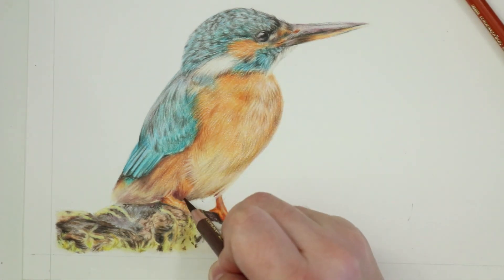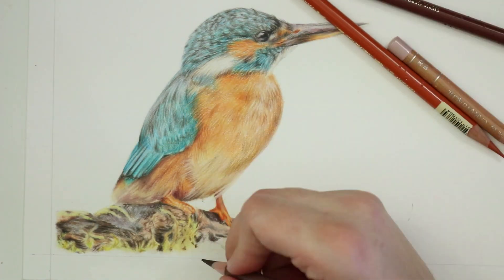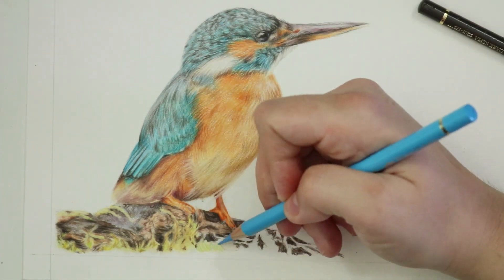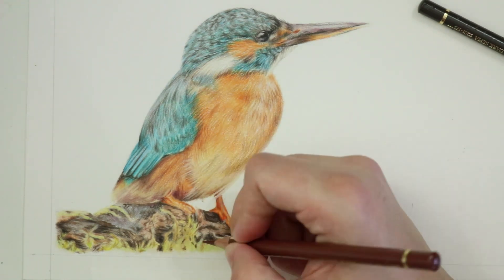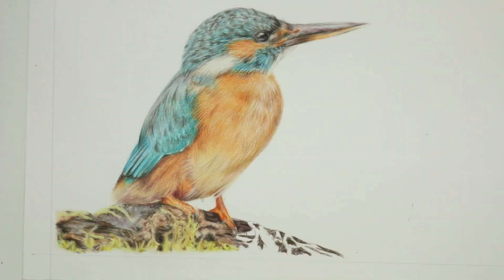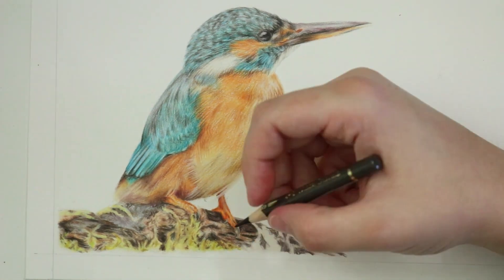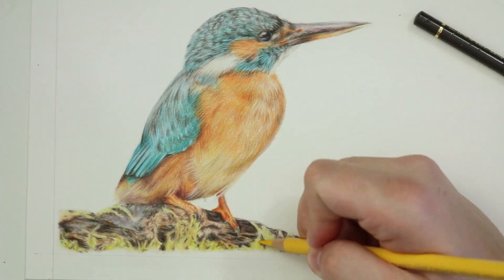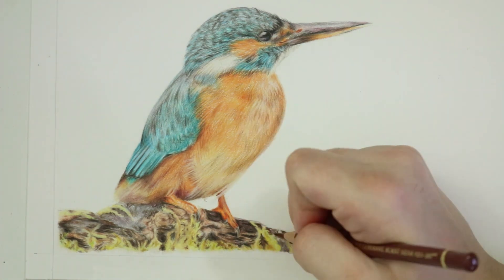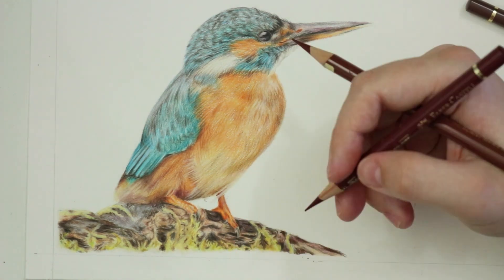To create that grainy wood texture I went in with a sharp dark sepia Polychromos pencil and just gently added in some really tiny lines to create the illusion of grain. If you study wood grain, you'll notice they are often quite sharp dark lines among a lighter base — so I had that lighter base and then added darker lines over the top. It's actually a really simple technique but very effective. The moss on the kingfisher branch is something I will cover in a future tutorial.